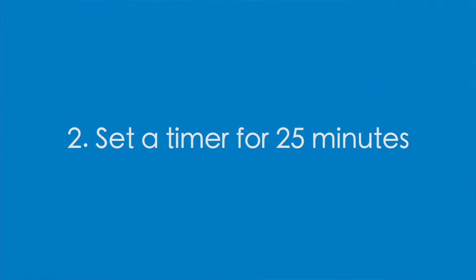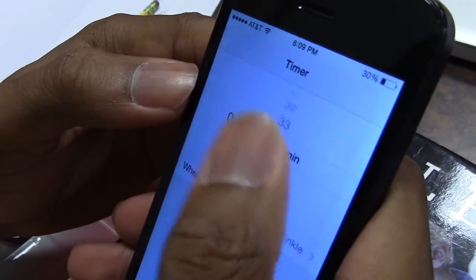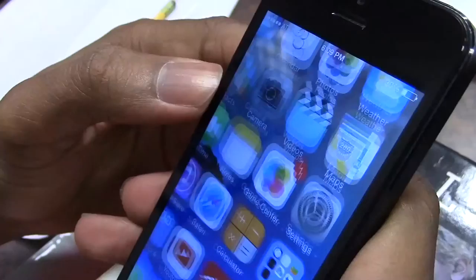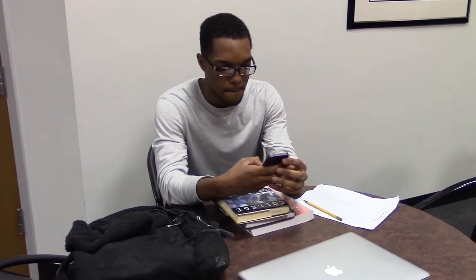Second, set a timer for 25 minutes. You can use a kitchen timer or the timer on your phone. Choose something that will ring or vibrate when the time is up rather than using a clock. Consistently checking the time will disrupt your focus during the study session. Disable any text message or email alerts that could distract you while studying.